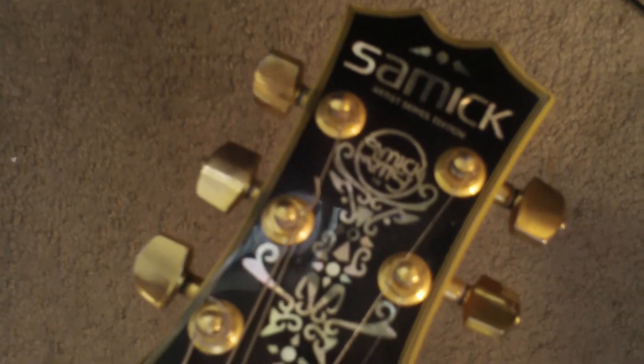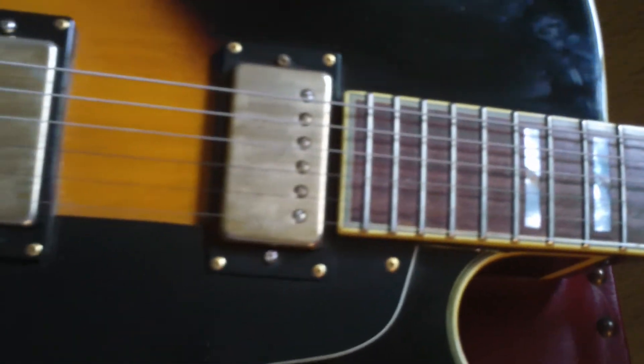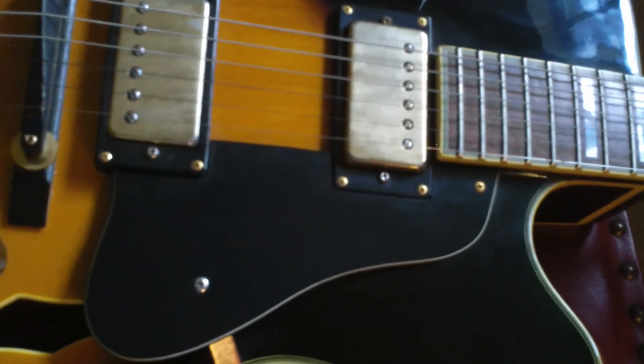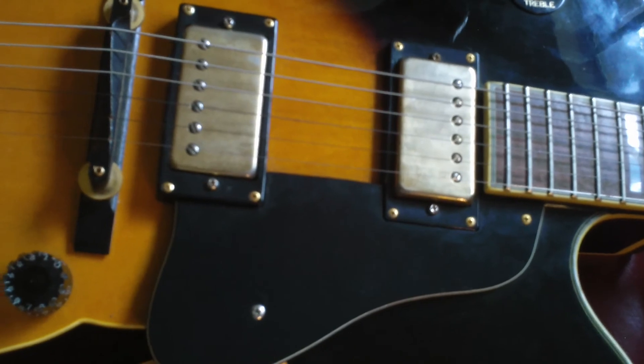Somebody took really good care of it. As you can see, plenty of fret left. Email me or call me if you're interested — 714-548-0385. Or email stevezook7, that's the number seven not spelled out, at yahoo.com. Really nice guitar.